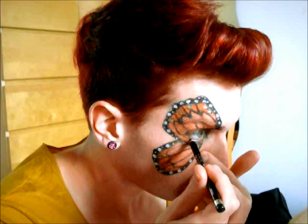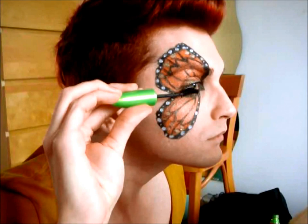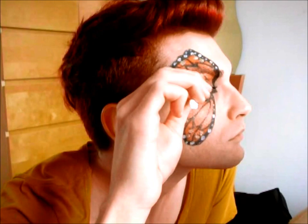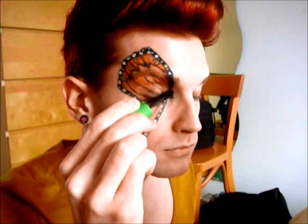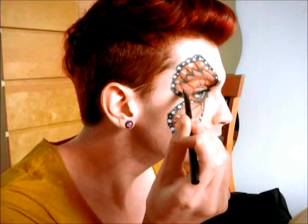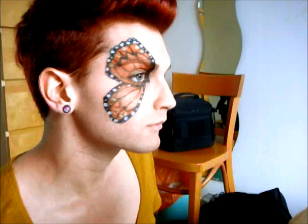Then grab your black eyeliner pencil and that goes along your waterline. And then we're going to add some mascara. And then you're all done — so it should look like this at the end.